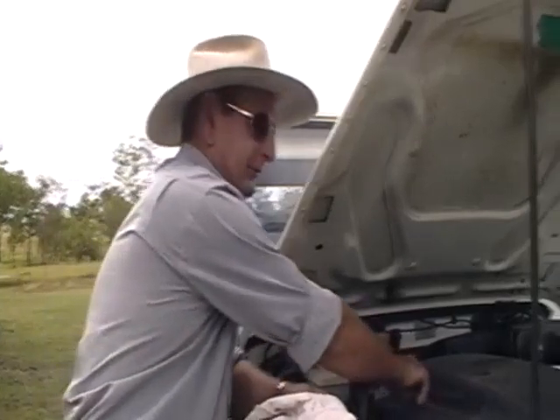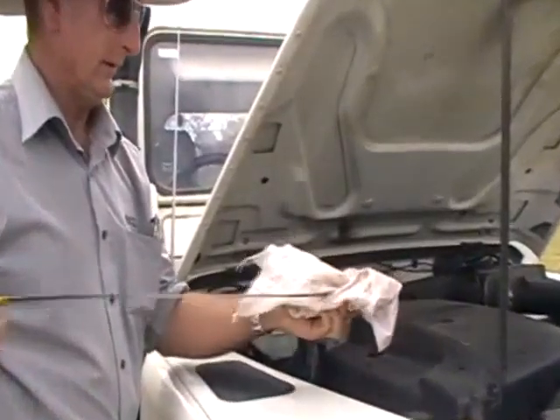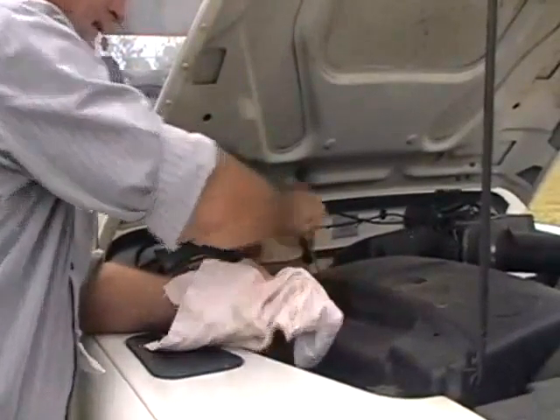Therefore, just carry a rag behind a seat, wherever. Simply pull your dipstick out like this. I always take a wipe like that, place it back in, and just take a reading.